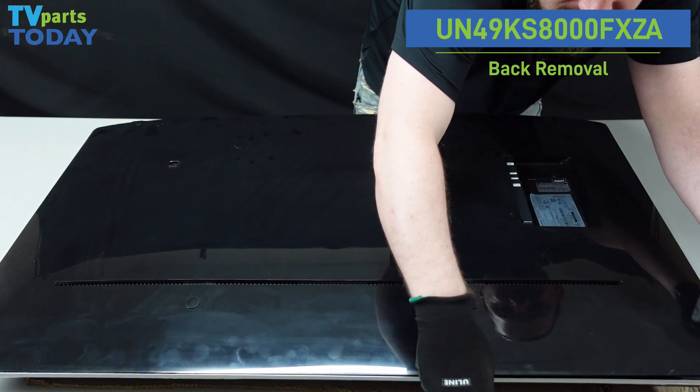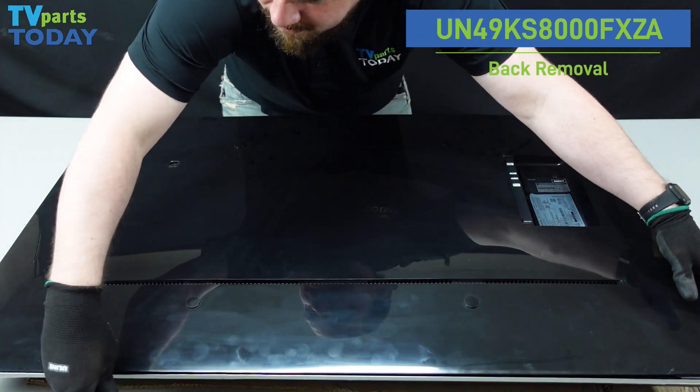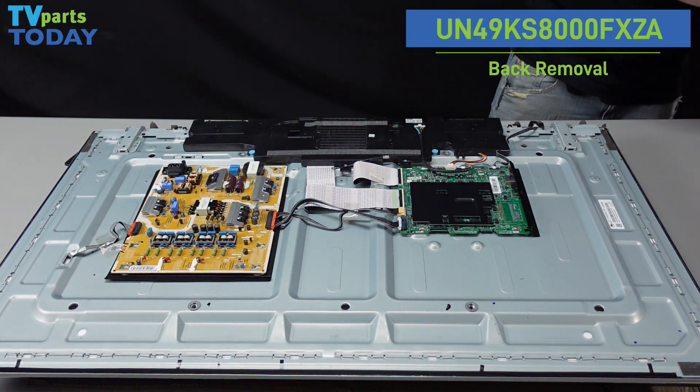kind of turn the spudger very, very gently, just enough to pop those clips out. And the whole thing should just come away, giving us access to the boards in the back of the unit.